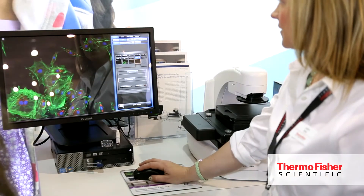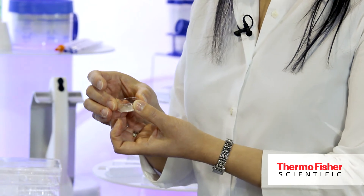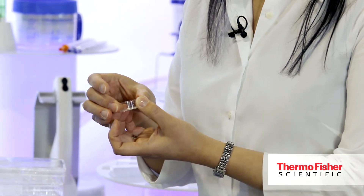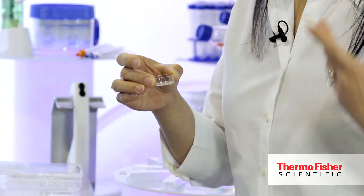This neat device is called the cell culture insert, and they are designed specifically for tumor invasion and migration studies. These membranes are porous, which allows the tumors to pass through to the other side — that's how scientists evaluate cancer metastasis in their studies.